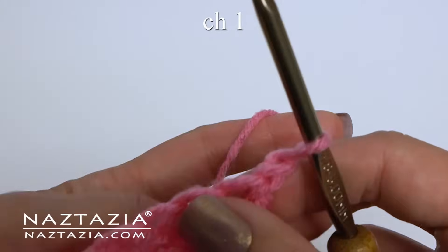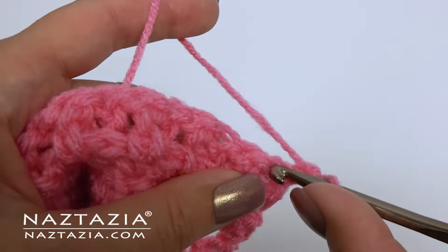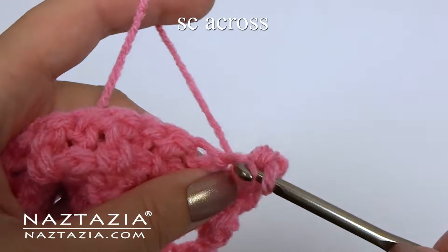Chain 1 and turn. For row 4, just do one single crochet across.